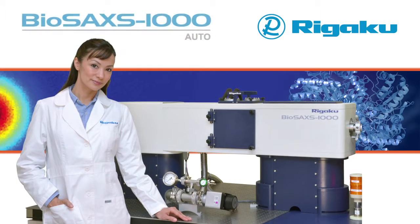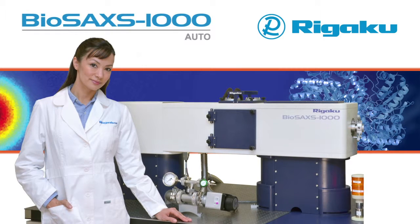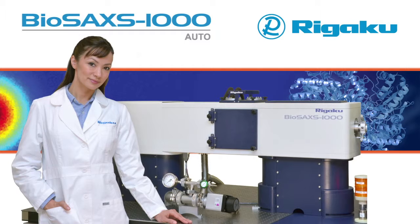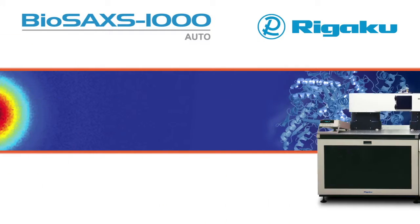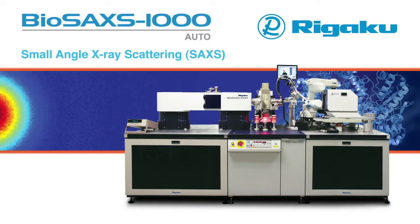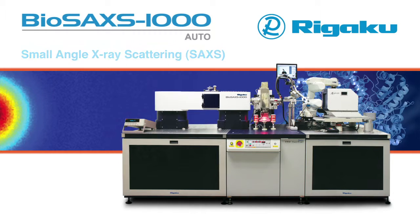Rigaku introduces a new small angle X-ray scattering, or SAXS, instrument tailored specifically for structural biologists. The new BioSAX 1000 Auto from Rigaku is the most comprehensive biological SAXS system available for the home lab and represents a breakthrough in experimental SAXS workflow.